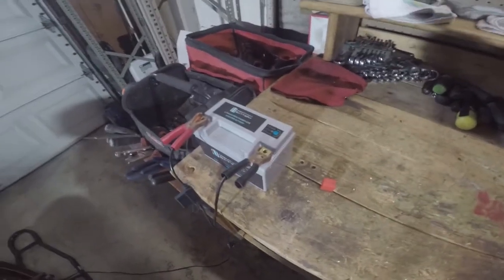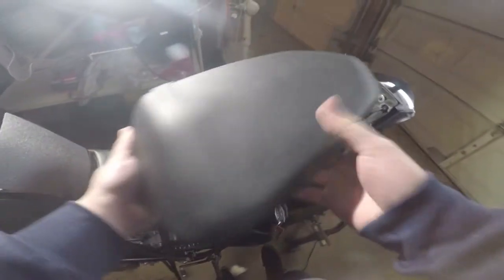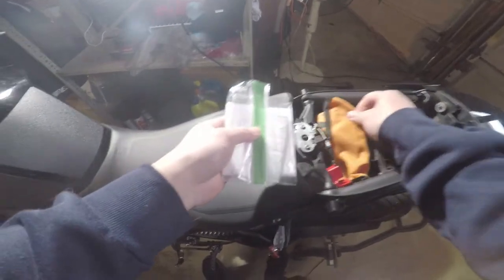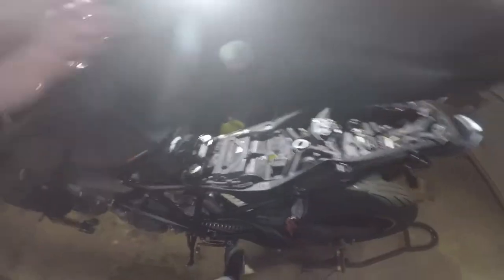So let's get straight into it. To get started, just take your key and go ahead and unlock the passenger seat. Stick this over here. You're going to grab all your paperwork, registration - just stuff that you should keep out of the way. And then the seat is just going to pick up and slide back just like that.